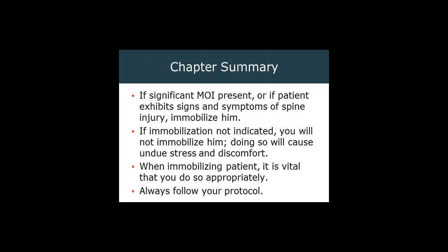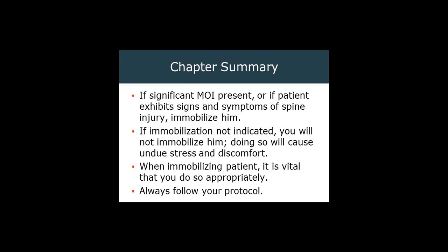We have reached the end of this chapter. If significant mechanism of injury is present and/or the patient exhibits appropriate signs or symptoms, immobilize. If immobilization is not indicated, you will not immobilize them — doing so will cause undue stress and discomfort, as sometimes these people lay on backboards for four, six, or eight hours. When immobilizing, it's vital that you do so appropriately following your protocols, regularly assessing CSM. Inappropriate immobilization techniques can lead to additional injury and can leave the patient permanently disabled. The care you provide to this critically injured patient reduces the likelihood of worsening their condition and possibly a devastating lifelong illness or injury.